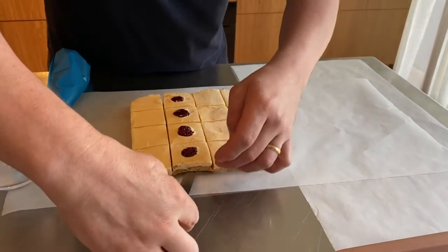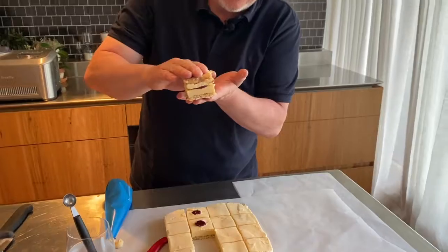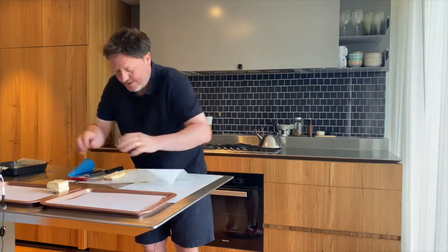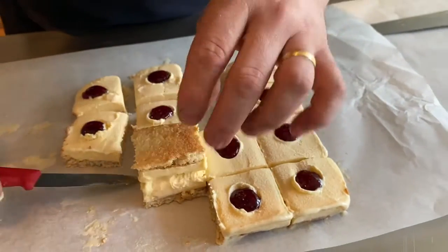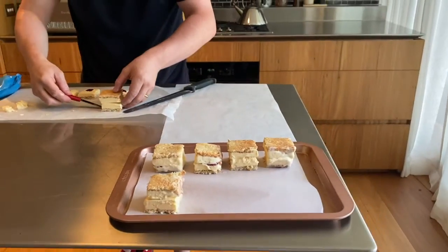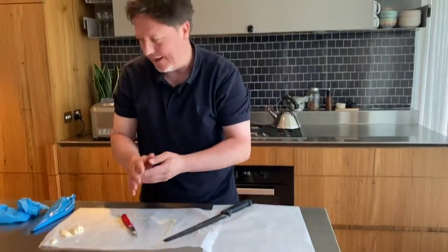As much jam as possible in the center of your ice cream sandwich — the better, in my opinion. We're going to put two halves together — just pop them together. Look at that, that's going to be amazing: coconut dacquoise, vanilla bean ice cream, jam, jam, vanilla bean ice cream, coconut dacquoise. That is going to be an amazing ice cream sandwich. I'll get them in the freezer now. If they're looking a little bit scrappy, don't worry — we're going to roll these in chocolate and coconut and they'll look absolutely sensational.